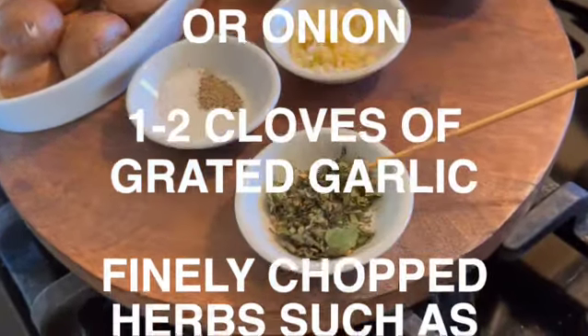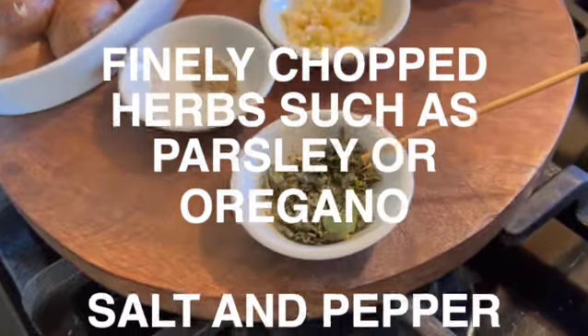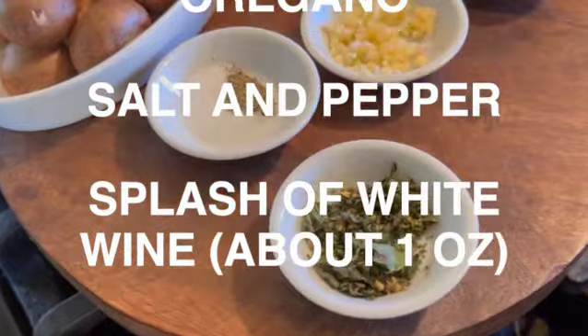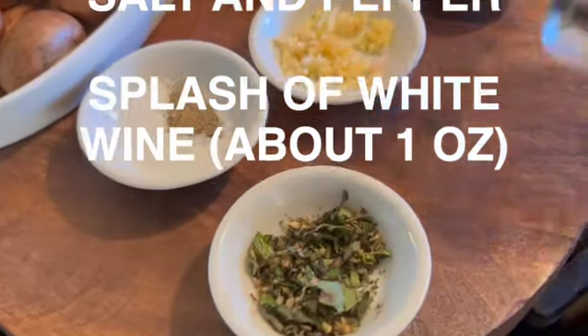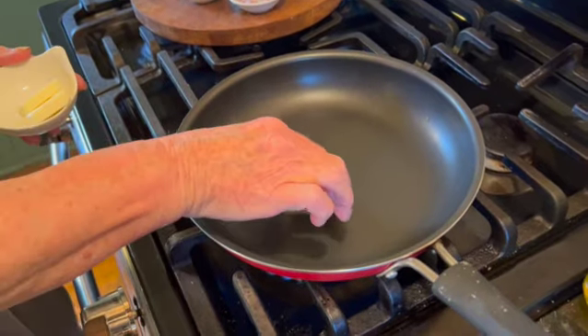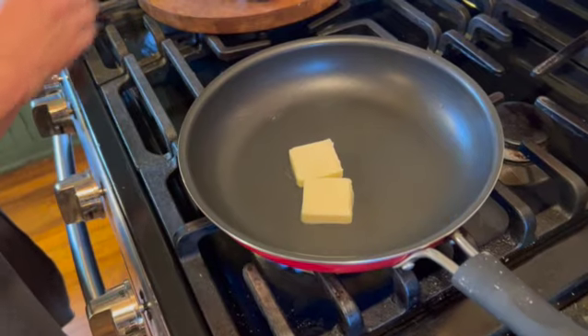About a tablespoon of dried or fresh herbs — I'm using oregano, thyme, and parsley — some salt and pepper, and an optional ingredient: a splash of dry white wine. Your first step is to melt two tablespoons of butter gently and slowly in your sauté pan.